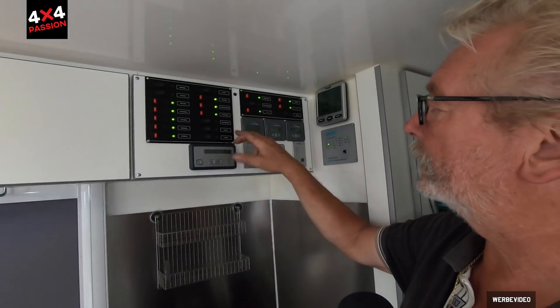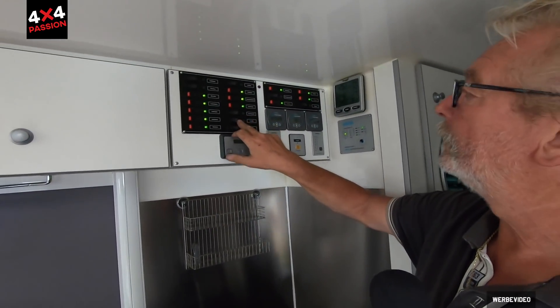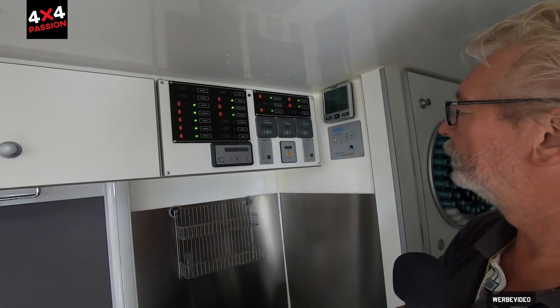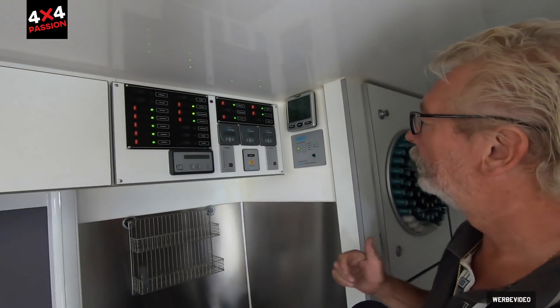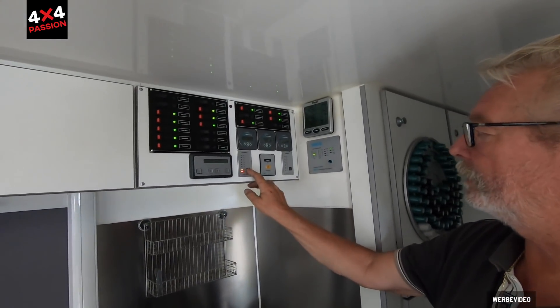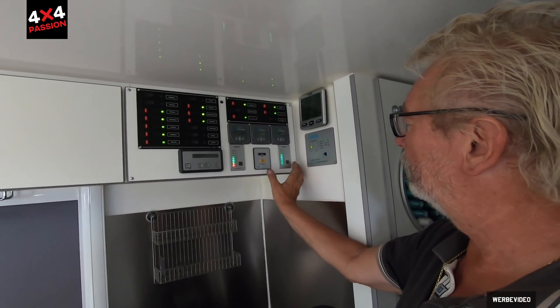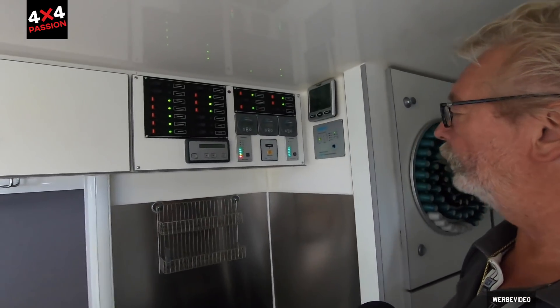There's also a salon light, water pump, tank gauge, and work floodlights — when I switch those on I can illuminate everything around the vehicle at night. Then there's the SAT dish controller, and a connection for the battery charger.